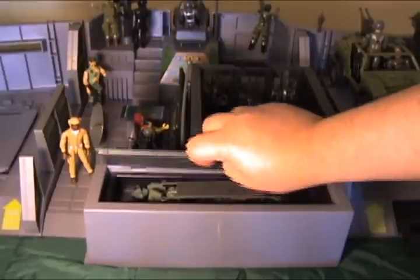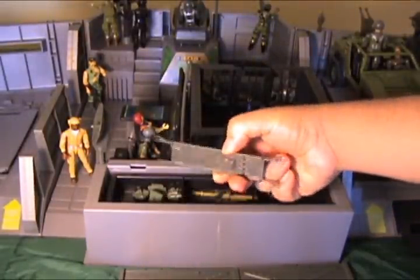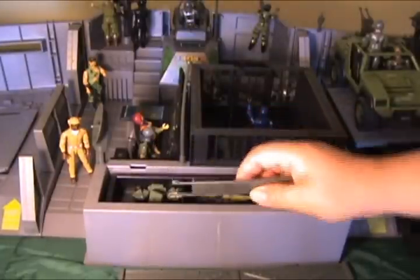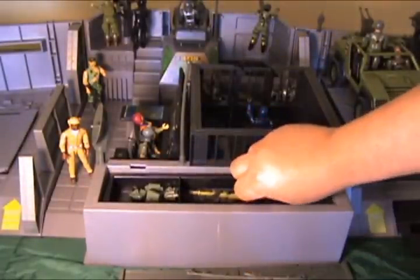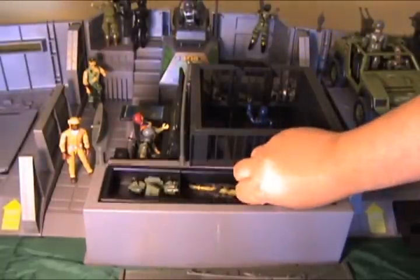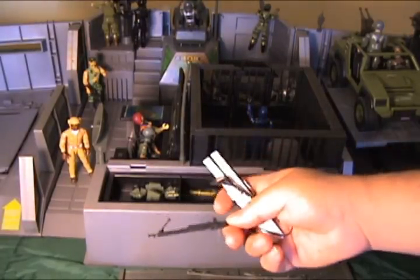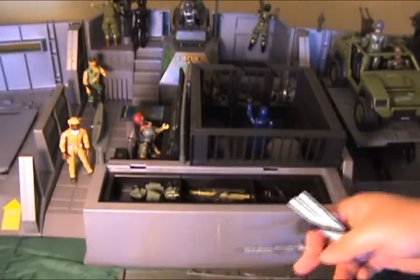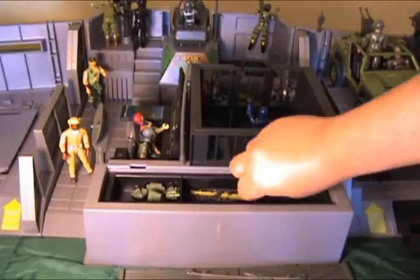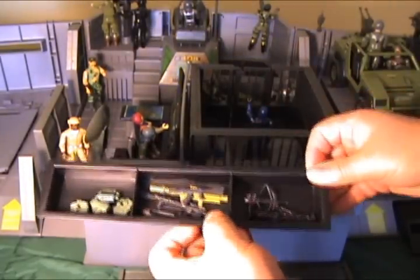Here we have the equipment storage bay. As you can see I've put a dock structure in there. This is a little recessed so larger items are supposed to be able to go in there, but things like Rock and Roll's machine gun, and Snow Job's skis, they don't really fit in there very well. It's really only meant for the smaller arms.